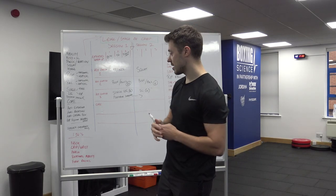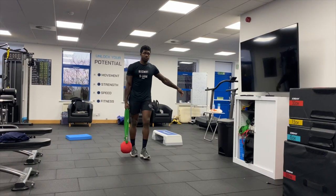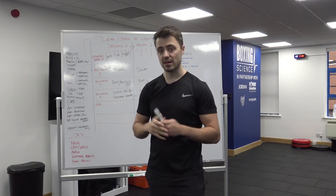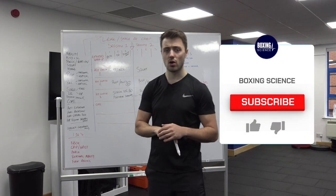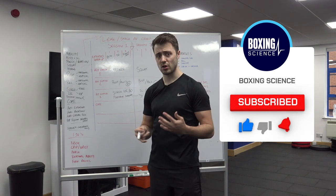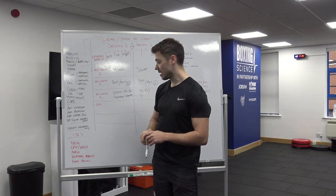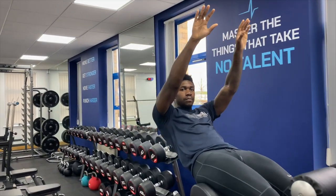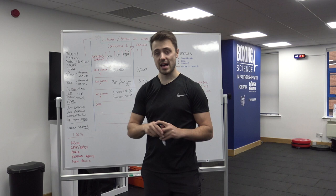We have four pillars of core training: anti-extension, anti-rotation, anti-lateral flexion, and hip flexion with neutral spine. We want to target all four pillars every single session. Normally we do a core circuit at the end, which benefits strength endurance and capacity of the core — picking three of these exercises. The fourth category, typically hip flexion with neutral spine such as a supine core hold, becomes our strength endurance hold rather than being included in the circuit.